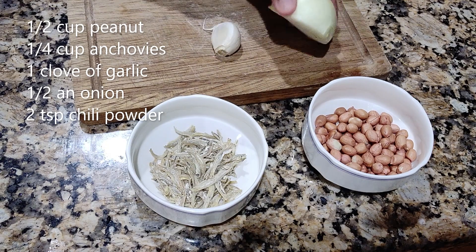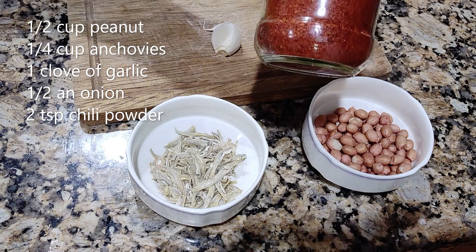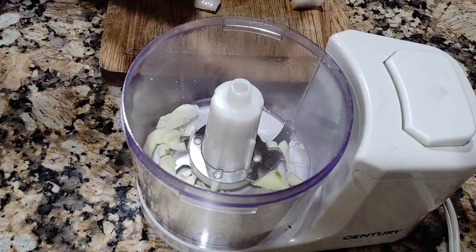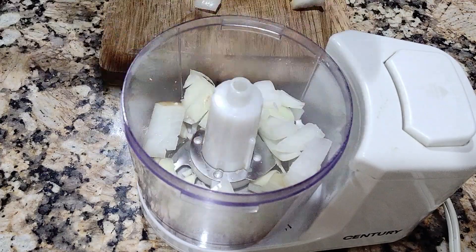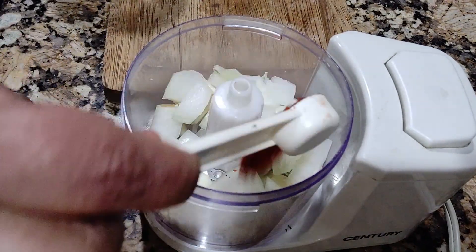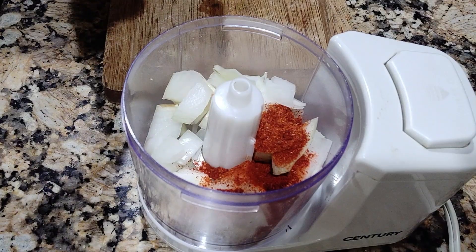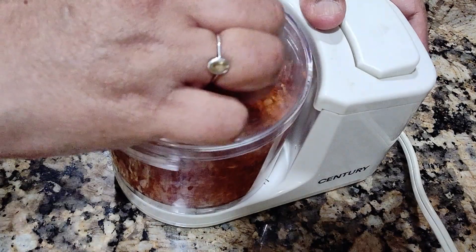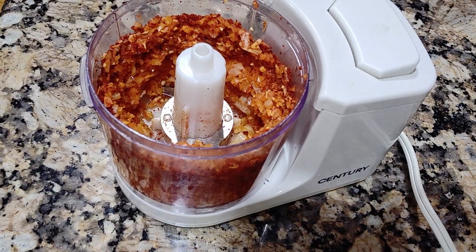Followed by chopping one garlic — this is quite a big garlic — and onion. I'm going to mix in the chili and chop it. Two teaspoons of spicy chili. I'm going to add some water.